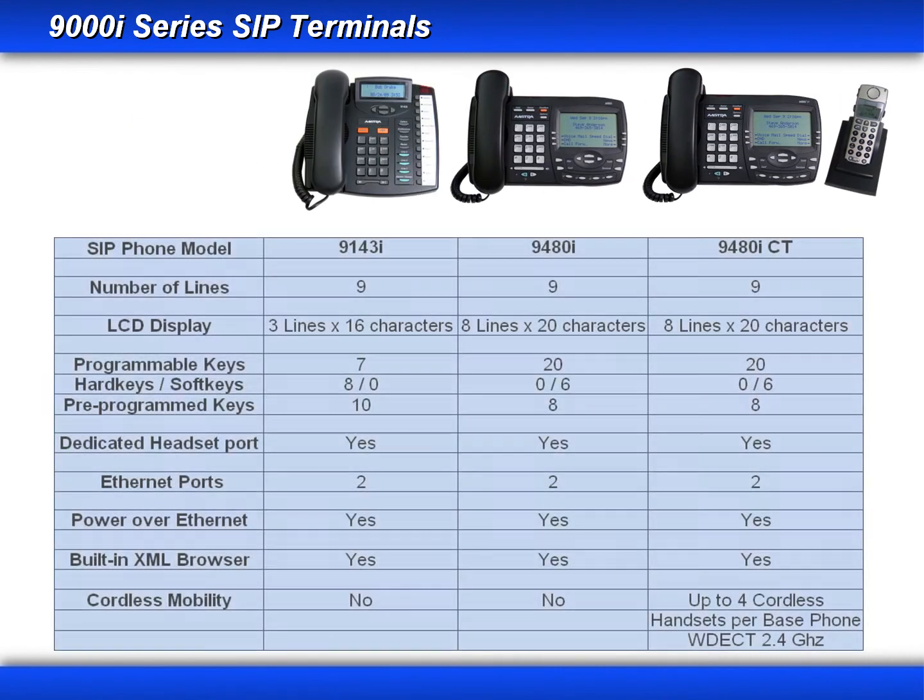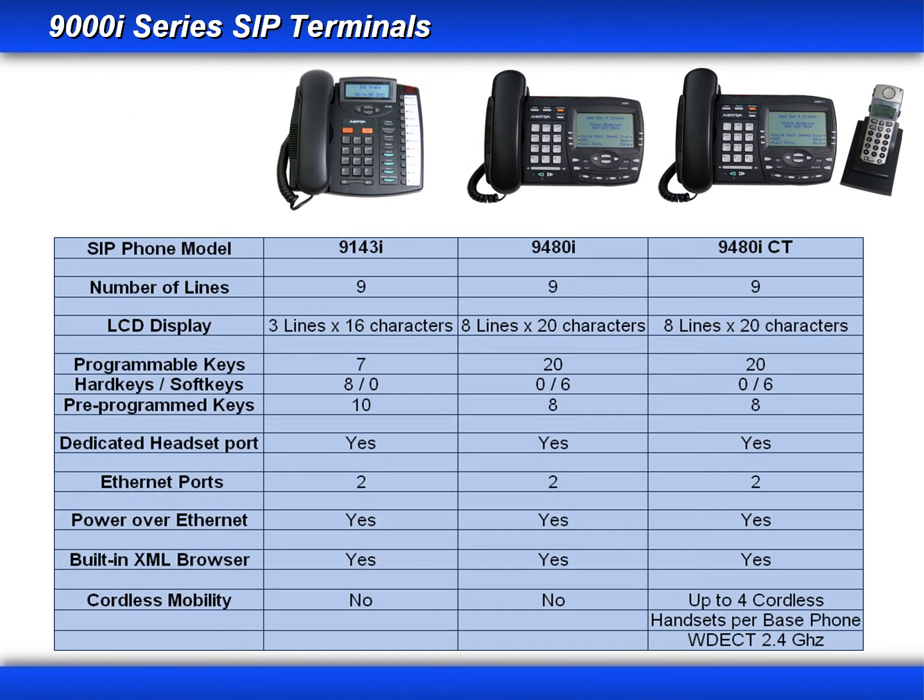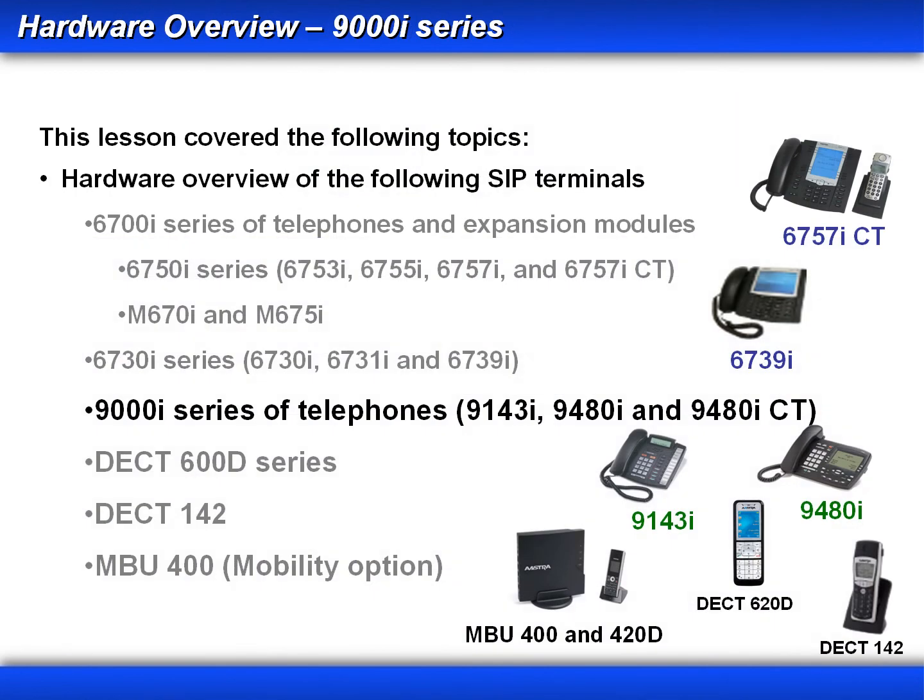Now I'll give you a moment to review the summary chart for all three phones in the 9000i series. In this lesson, we looked at the hardware layout, features, and specifications for the 9000i series of phones. We looked at the 9143i, the 9480i, and the 9480i CT with the cordless handset.